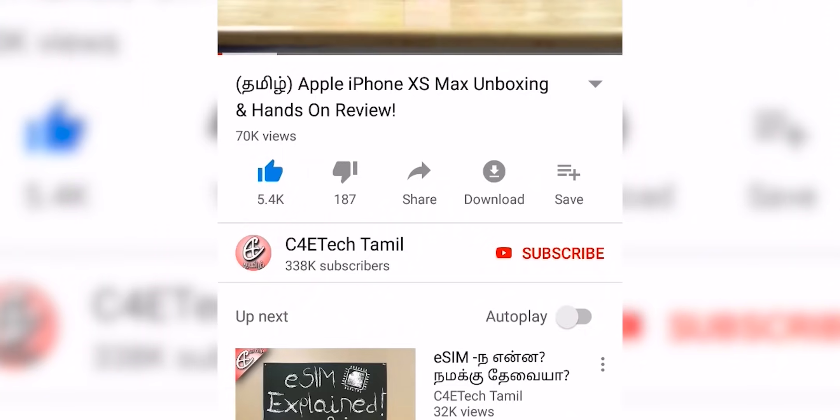Hey guys, MpRash here — you are watching C4E Tech. If you enjoyed this video, please press the thumbs up button and subscribe and hit the bell icon. Now, let's get into the video.